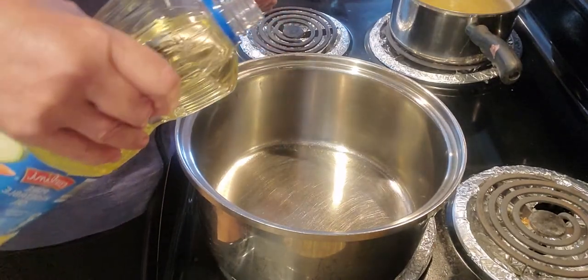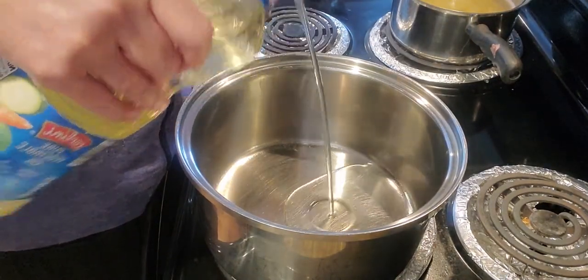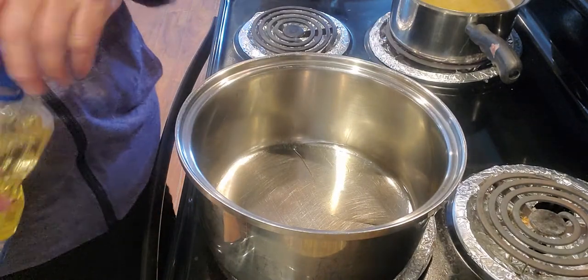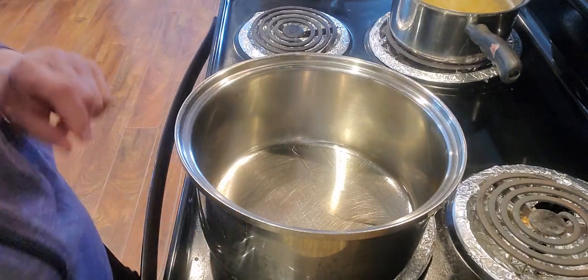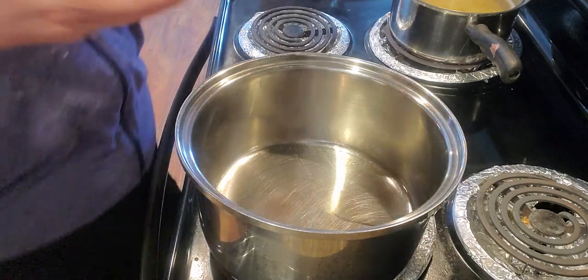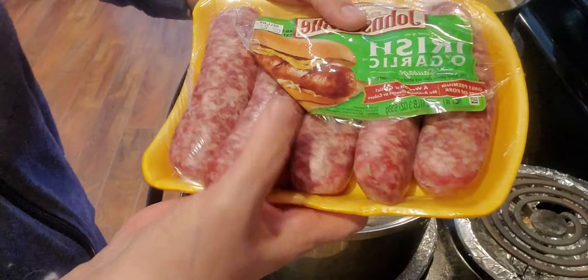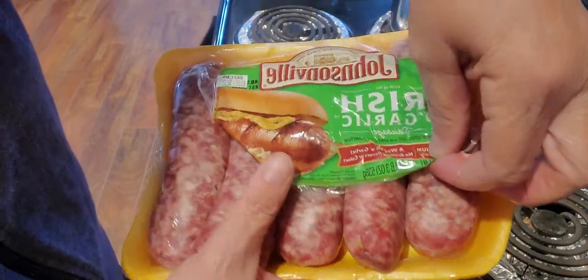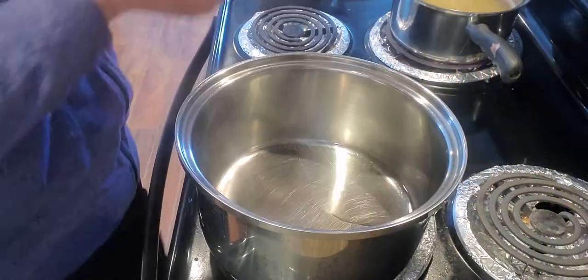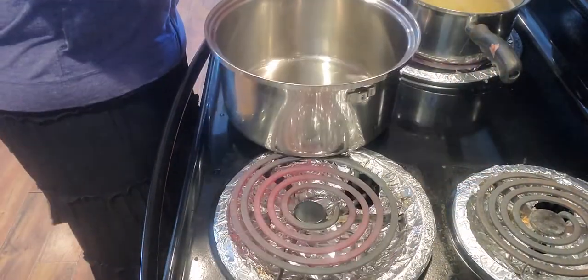I'm going to add about two tablespoons of oil — you can use olive oil or whatever kind you like. These sausages I've never used before, but I thought I'd give them a try. They're called Irish O'Garlic Sausages, so I thought I'd try them in this recipe.